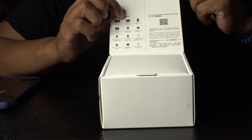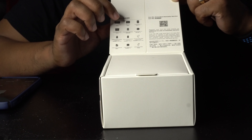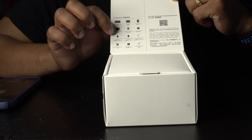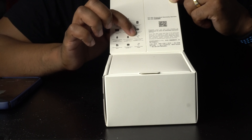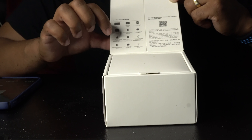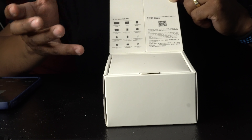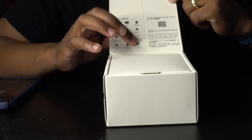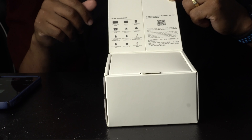Once you open the box, it shows you everything it comes with: a charging case, a receiver, two transmitters, a carrying case, a hot shoe adapter, two windscreens, a mobile phone adapter for both Android and iPhone, a camera audio cable, an instruction manual, two clips — magnetic clips that you can clip onto your shirt — and a charging cable to charge the charging case and keep your mics charged.